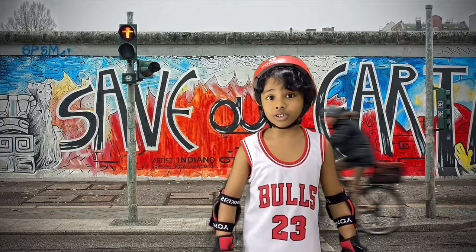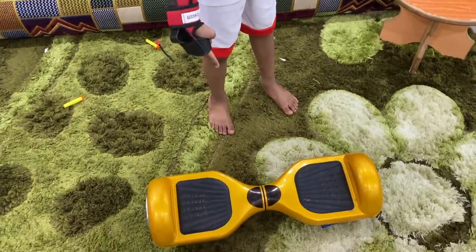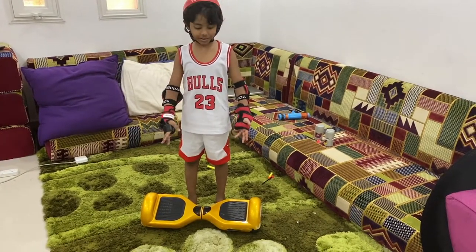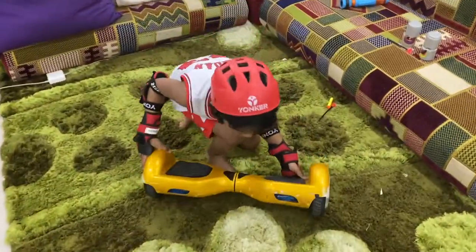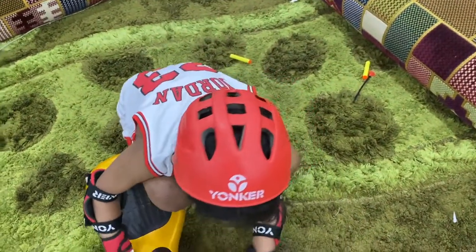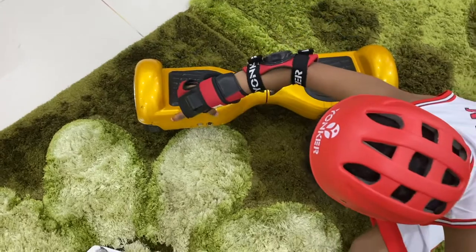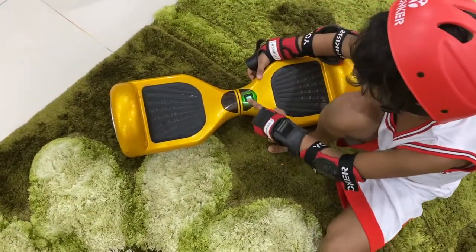Let's get on to showing the hoverboard. This is my hoverboard. Now I'm going to teach you how to switch it on, because of course you can't ride it otherwise. First you need to turn it backwards and you see this little button over here — you just press it and it switches on.